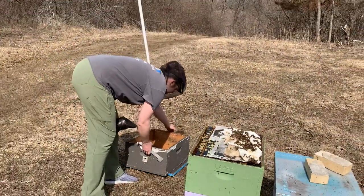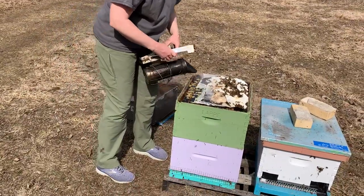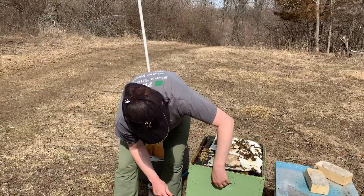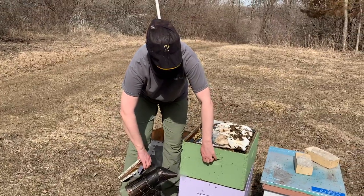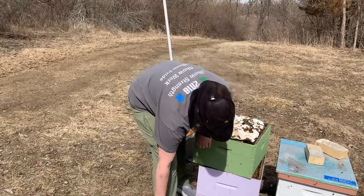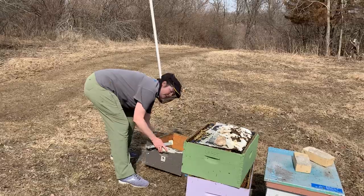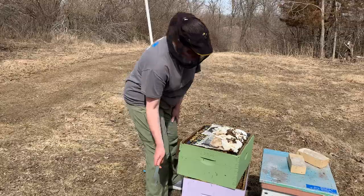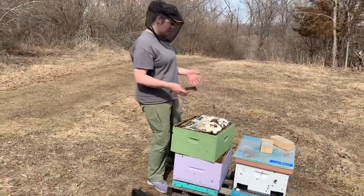At this point in the year, most of the bees have moved up and they're pretty much all in the upstairs box. Your hives should have brood going — queens start laying again around the winter solstice, so they should have been laying for at least a couple months at this point. The idea behind reversing brood boxes is that if your bottom box is empty, you put it on top and it gives the bees the idea that they have more room so they can continue moving upward.